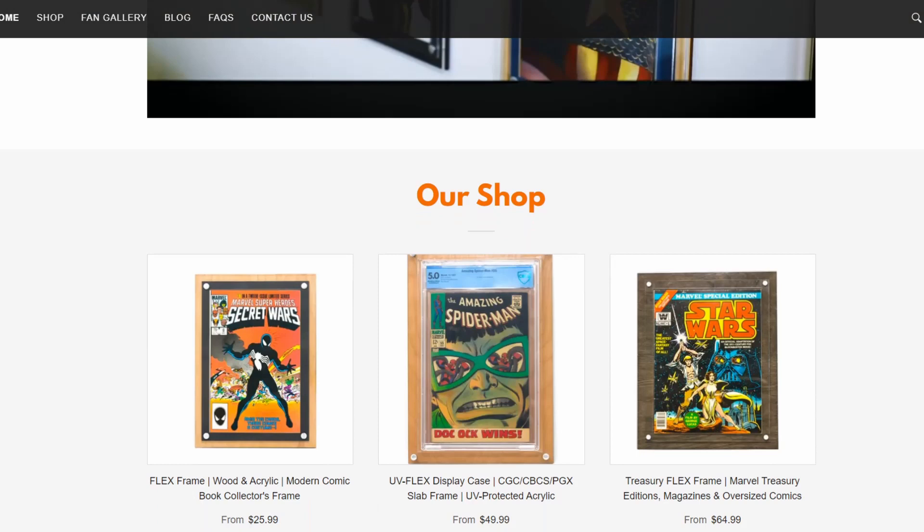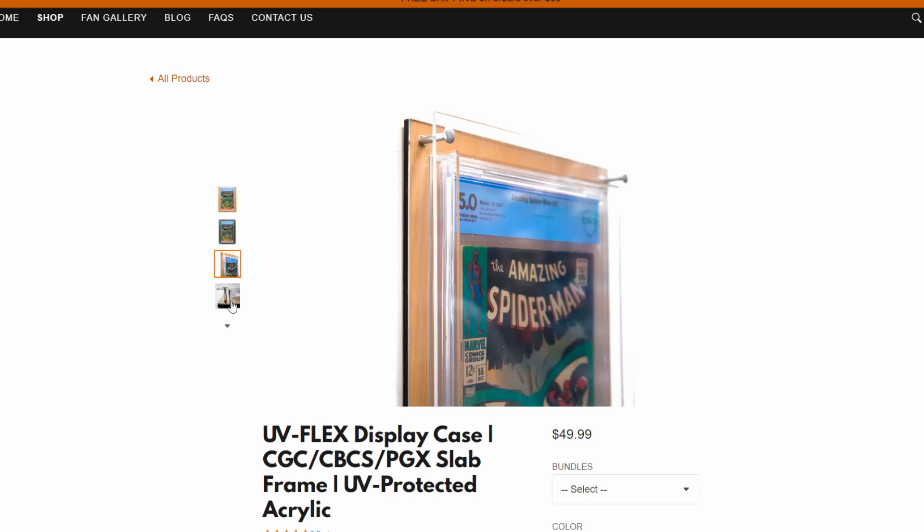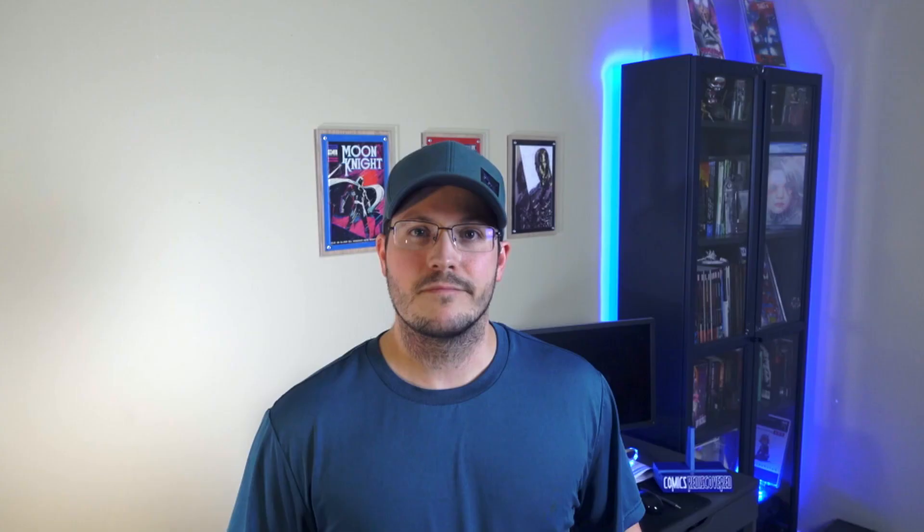The last thing worth mentioning that impressed me even before I received my order was their customer support. I get the feeling that this is a small company but that did not diminish the service that I got. Due to the disastrous state of the US Postal Service right now we ran into some shipping problems and the people over at Crafty Comics were responsive and apologetic. They were also very eager to work through the problem with me and get me the product as quickly as possible.